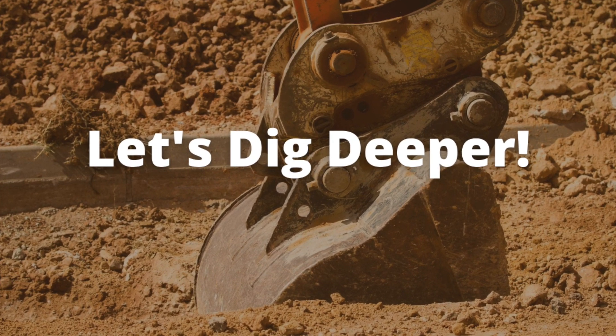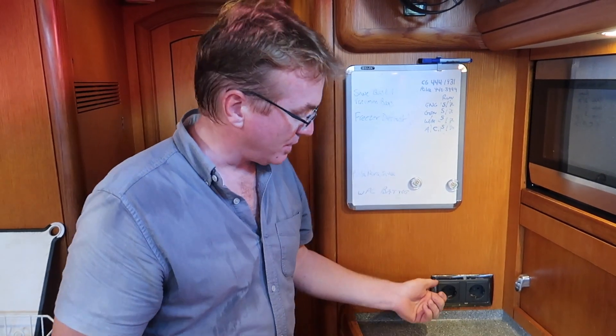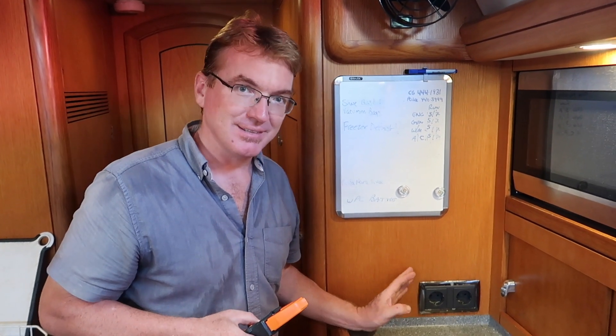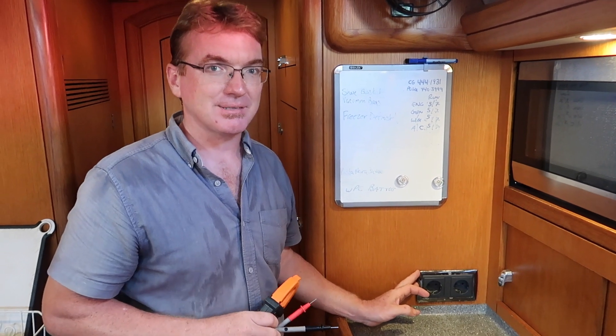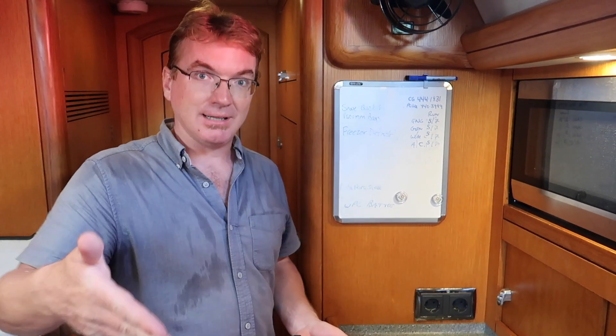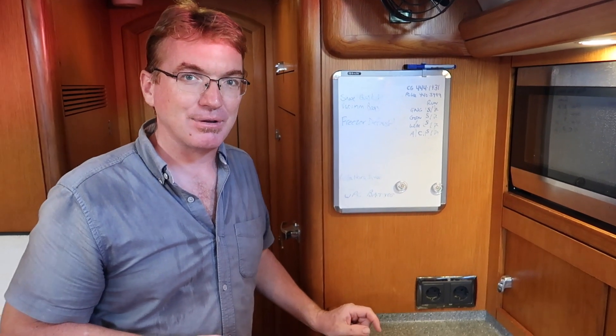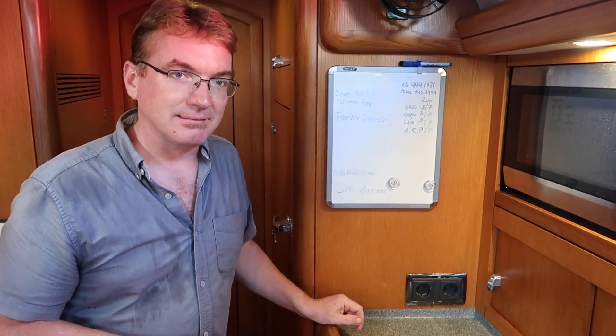Why would you test a plug? Just if your microwave isn't working, start by testing here before you think there's something wrong with the microwave or whatever you're plugging into it — test to make sure there's power there first. If there's no power here, the next thing to do is go to your breaker panel and make sure the breaker feeding all your receptacles is on or not tripped. If that's on and looks correct, just keep working back up the chain to the source of power until you find out why it's not working.